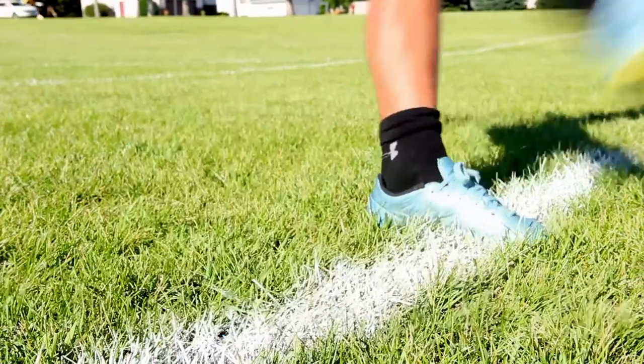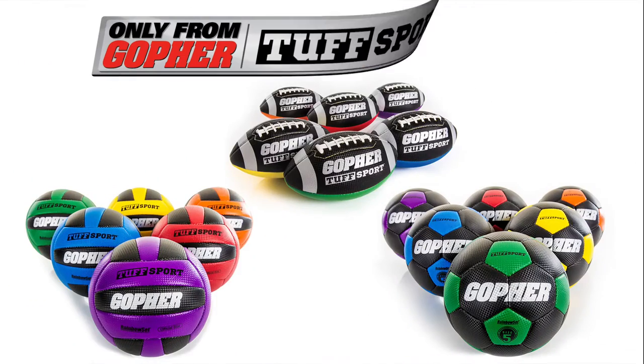Sport Balls built tough and soft. Rainbow Tough Sport Balls, only from Gopher.